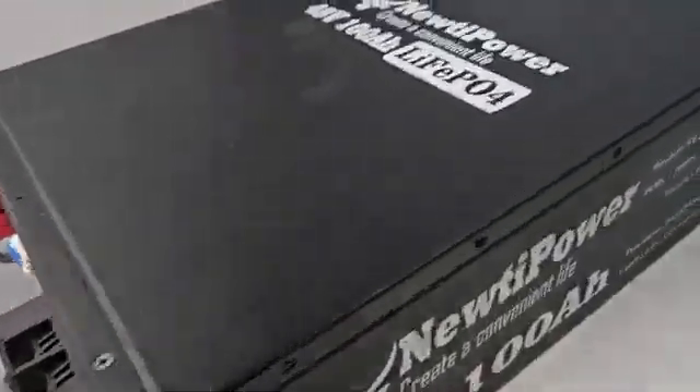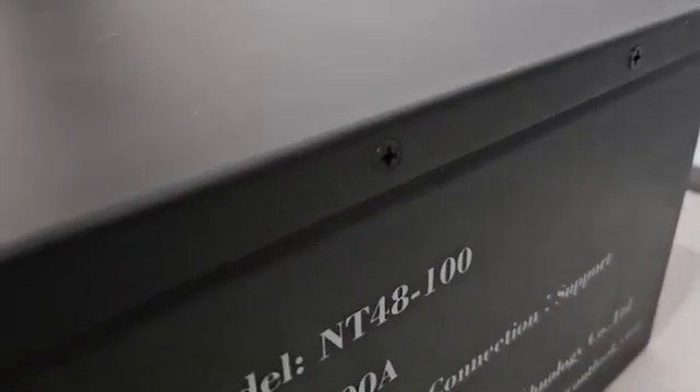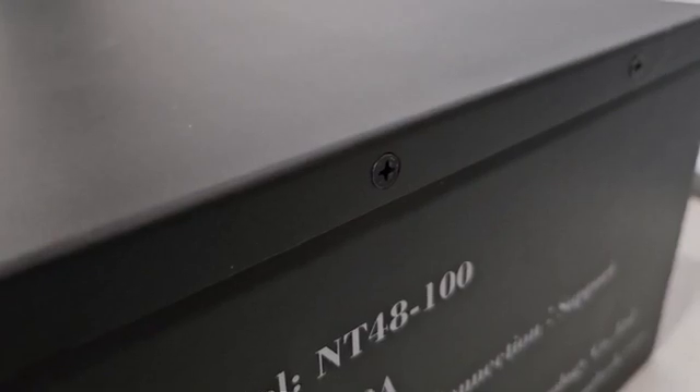Now that I got it in the light, it does look a little scuffed up. I took these three screws out but these screw heads do look like they've been taken off before. It's not a new screw head.